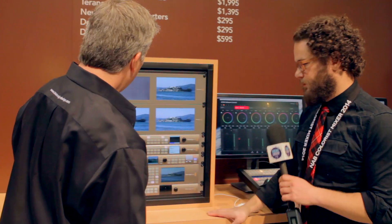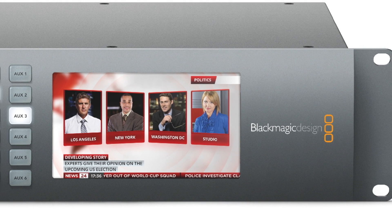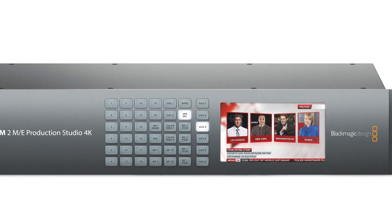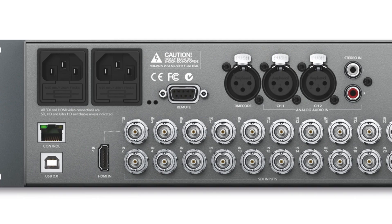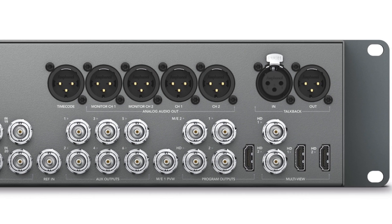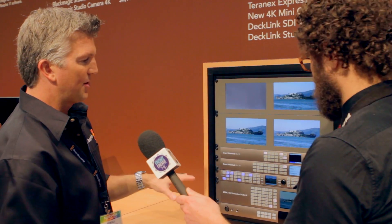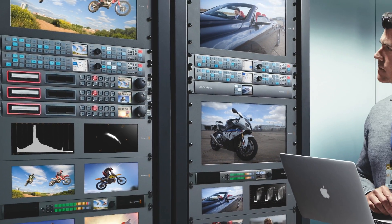This is the new 2ME switcher — twenty inputs now. It has a nice LCD screen and you can do all your switching right on the front panel with a visual update, which is great. The previous 2ME didn't have front buttons and was 16 inputs; this one is 20 inputs and is $1,000 less than the previous model. The previous one was HD; this one can go to Ultra HD. Last year we started implementing the 6GB SDI connection to get into Ultra HD, and now we've put that across almost the entire product line into the new converters and the new routers — the Smart Video Hub.